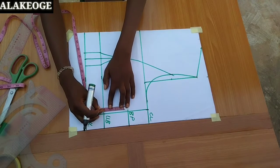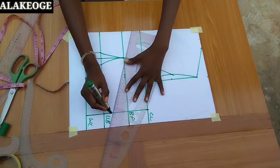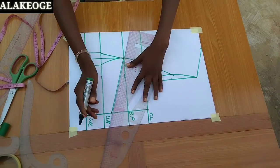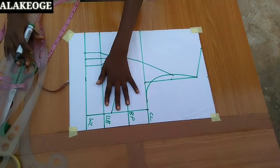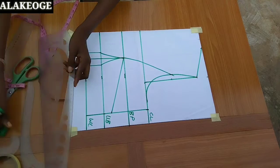The next thing is to take my bust dart. My bust dart is 2 inches. The bust dart is the difference between your front length and your back length. If you don't know how to take your measurements, please watch my video on how to take measurements so you know the amount of bust dart you're supposed to take.